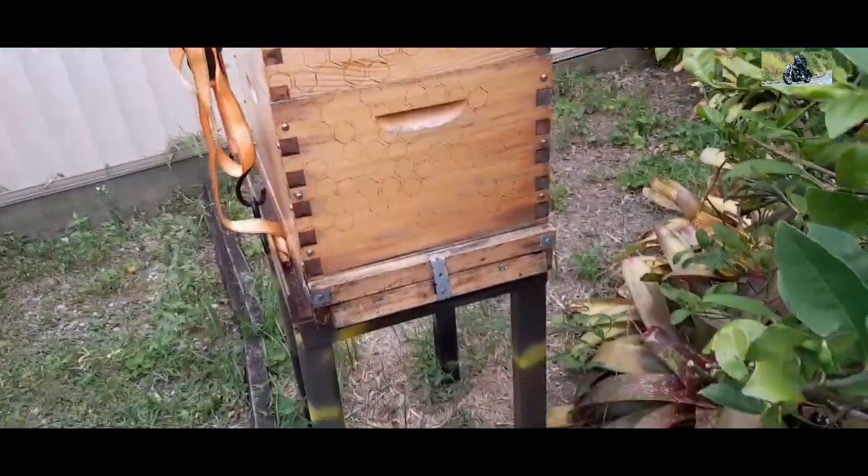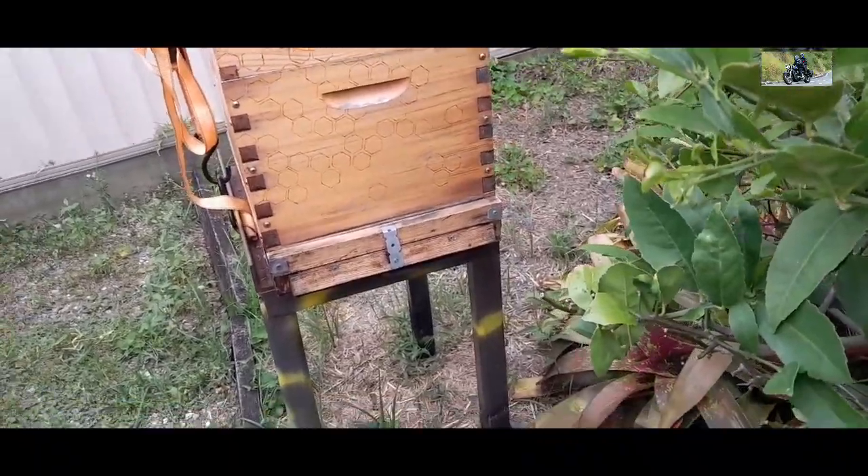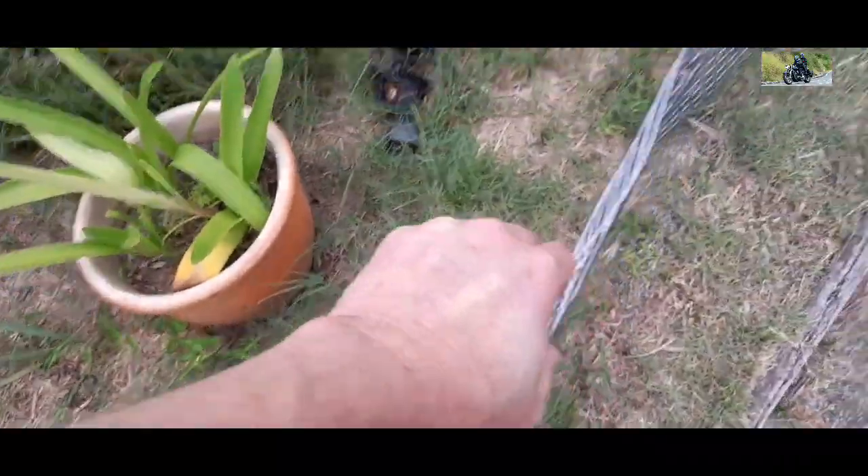That's the tray cleaned out. If anybody's never done that before, it's just so you can see what you can do. Now I'll wander back over here — step over my little fence to keep my dog out from the bees.